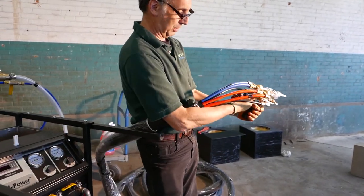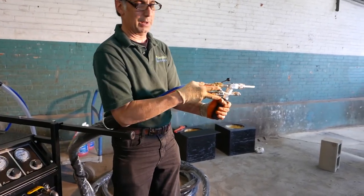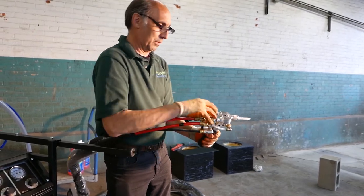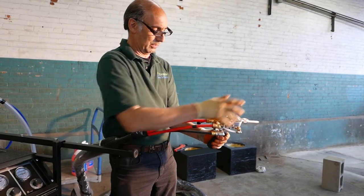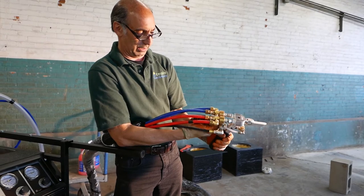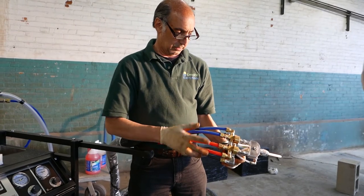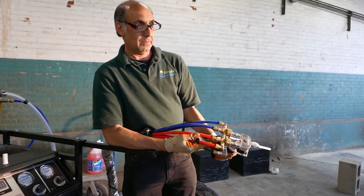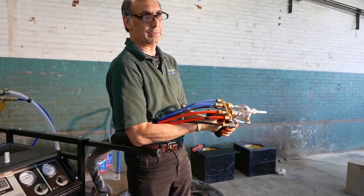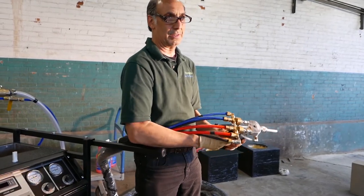Switch to air and you're blasting air through the gun, ready to spray. When you're done spraying, back off, give it a quick blast of acetone to blast everything out, then back to air to clean out the acetone and liquid — maybe one more time — and you're ready to set it down clean for storage. You don't need to reopen the tip after blasting because the acetone flush handles all the cleaning.